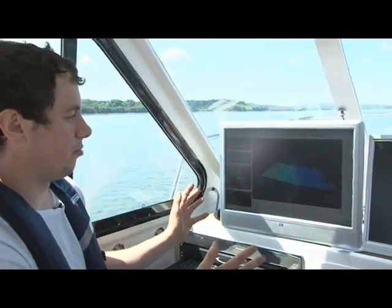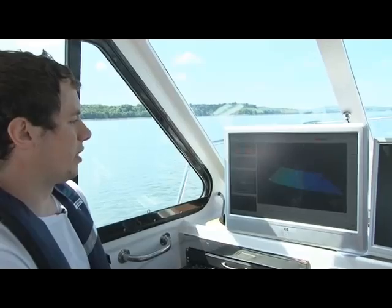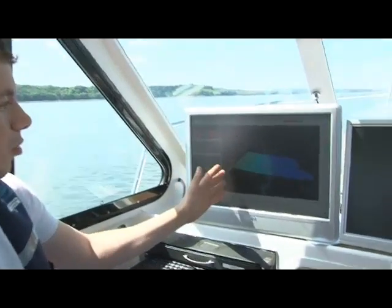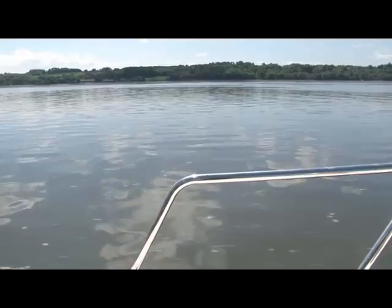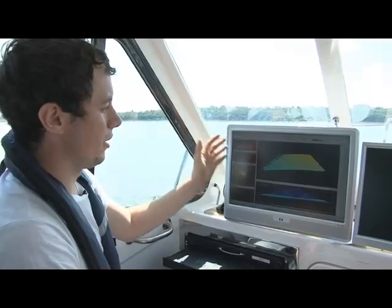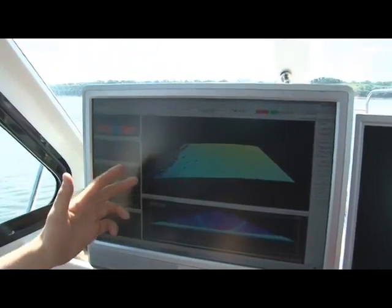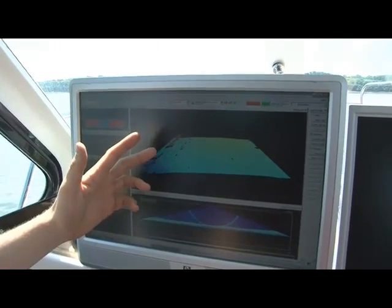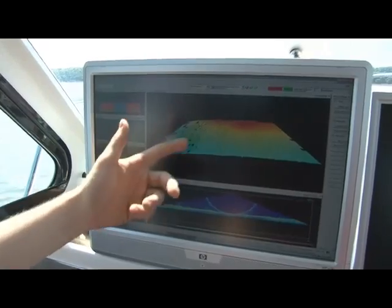Through this software you control everything to do with the multi-beam. What we're seeing here is a waterfall display which directly shows what's beneath us. As we head in towards shore into the shallow water, you'll see the colours change from the bluey purple that we're seeing around here, and it will gradually get into lighter yellows, and as we get really close to shore it will go into reds as you see in there.